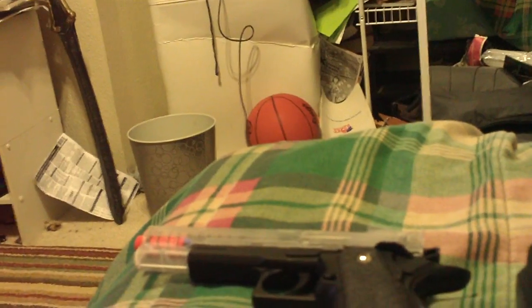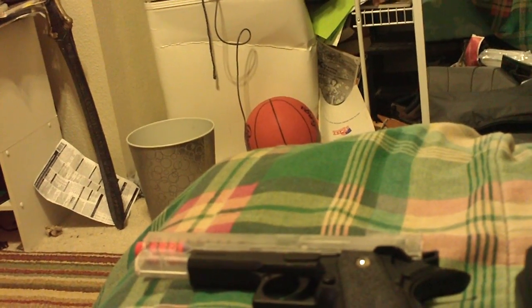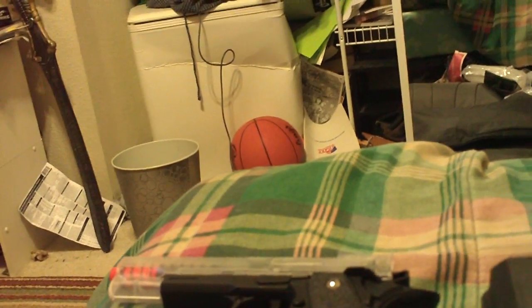This is my new BB gun. I got this from Big Five Sporting Goods.